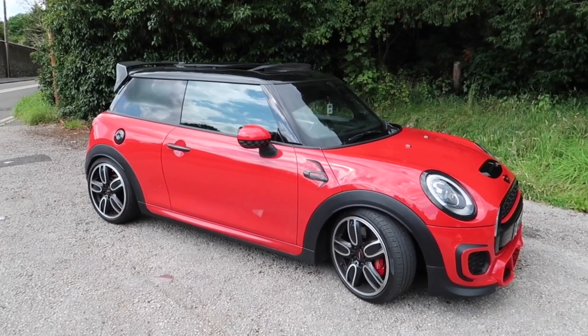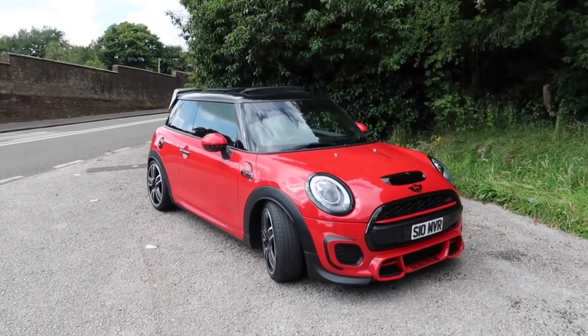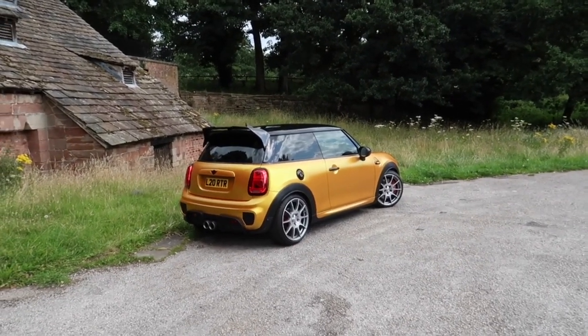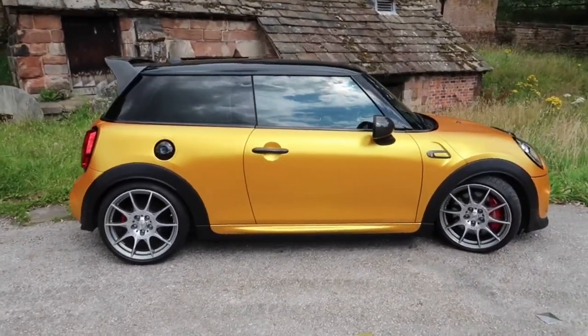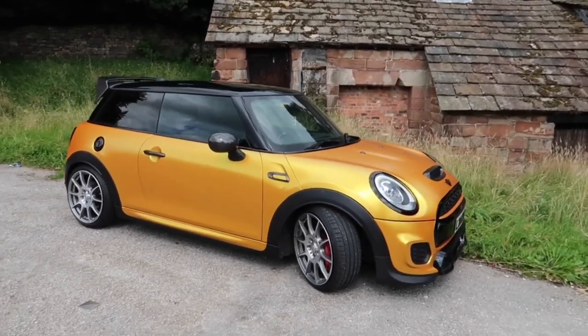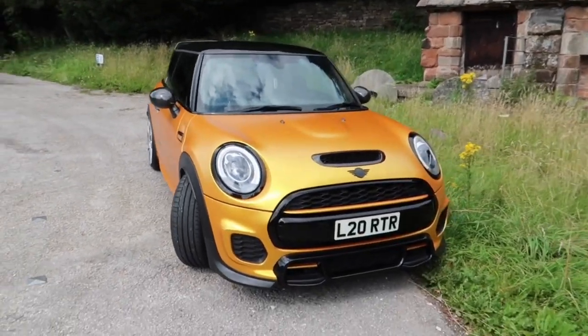So guys, our flagship red JCW here — as you can see, it's now just taking second place. Look at that! We're just going to do a bit of a walk-around. We've literally just collected it and we're both gobsmacked, to be fair. The colour is mental. The job is absolutely spot on — we've been all around it, there are no marks, nothing. He's done an absolutely cracking job.